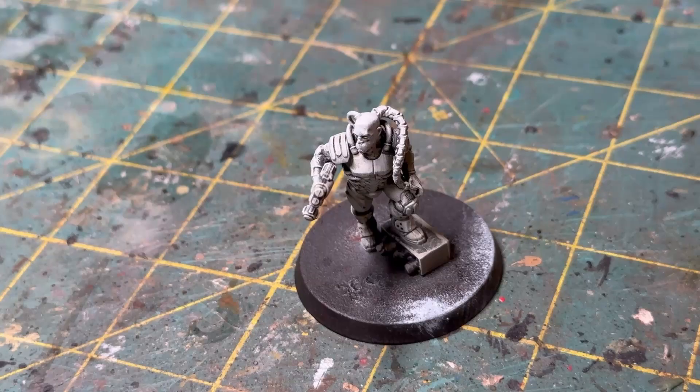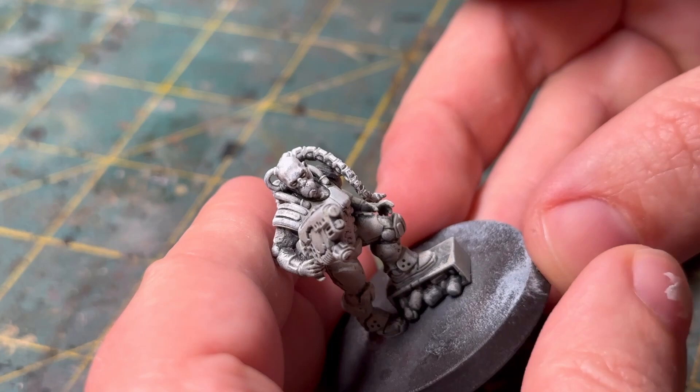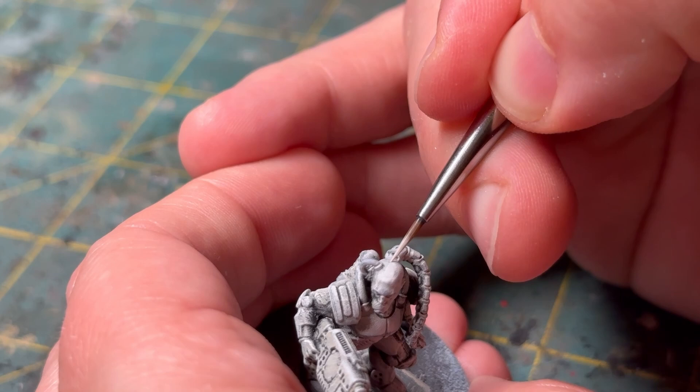One of the things that I picked up in Ninjon's video was kind of applying some more highlights where you want those to be prior to applying any speed paint or contrast paint. So I'm going to take just a few minutes to go over the model, highlighting up some of the armor, the face, and a lot of the places that I may have missed with a dry brush. It's an extra step that takes just a few minutes, but the result is really good. It allows you to correct any chalkiness and also ensures you're getting some of those punchy highlights on the miniature.